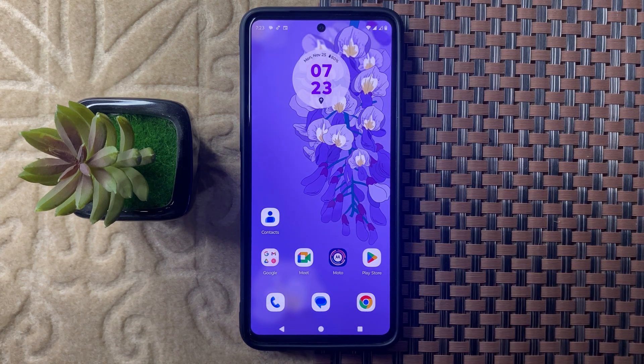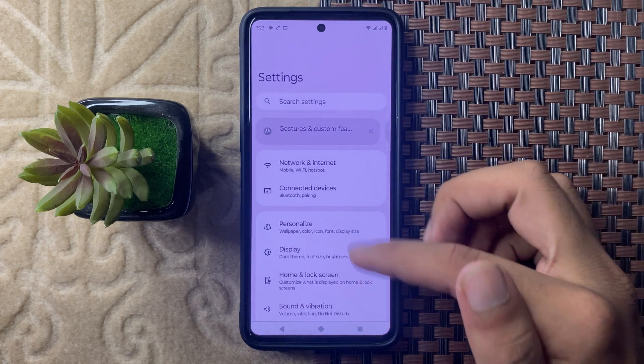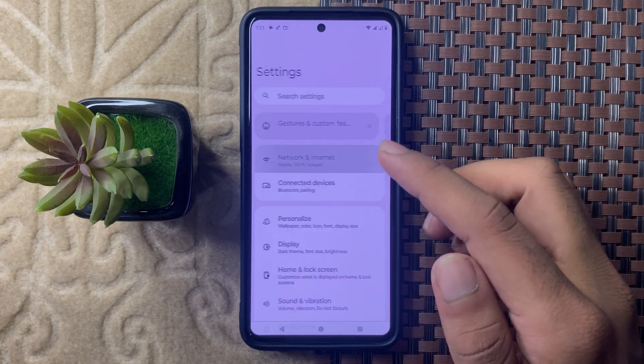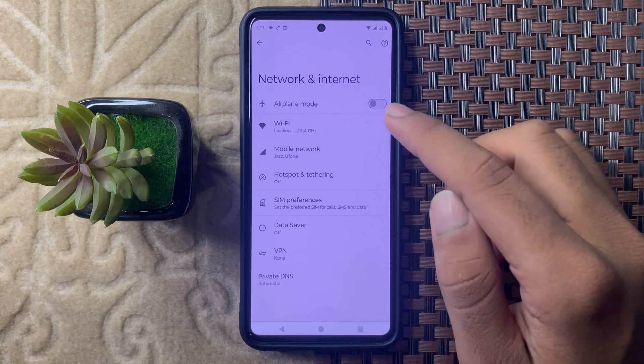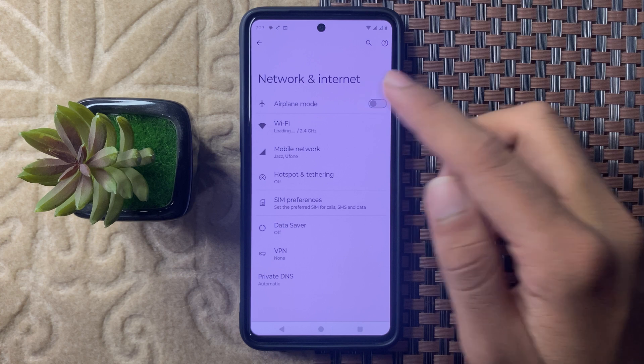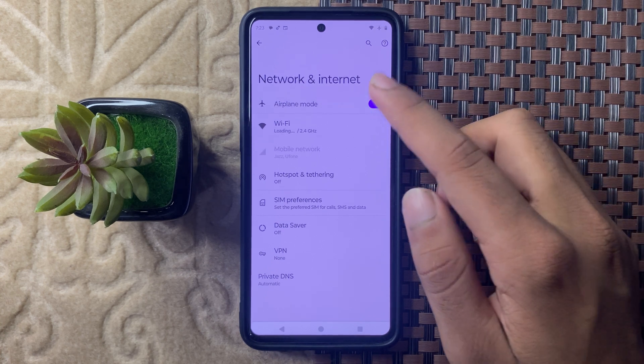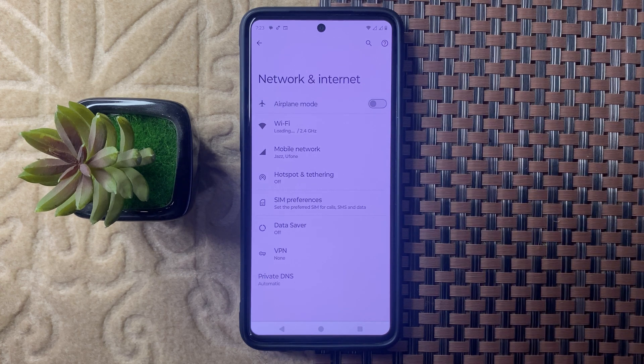After that, we will toggle flight mode. Open the Settings app and select Network. From here you can see Airplane mode, which means flight mode. Click on this to enable it, then click on it again to disable it.